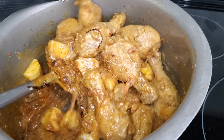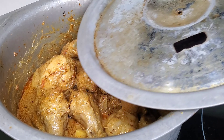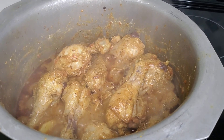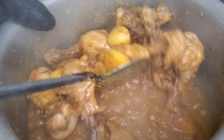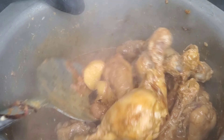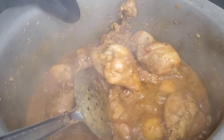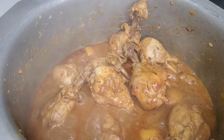For the biryani masala, I fried the chicken and spices, then added tomatoes and yogurt. I also added potatoes because biryani is not biryani without aloo, right? Cook everything till it's nice and soft. You can add dhaniya in this step or when you're adding in the boiled rice. Your biryani masala is ready and you can put it in the fridge overnight.